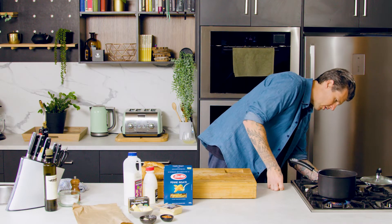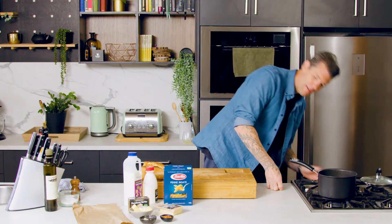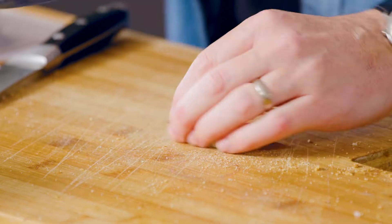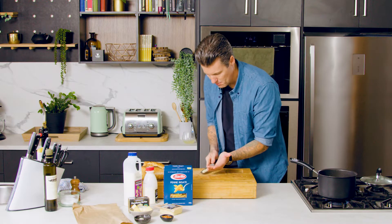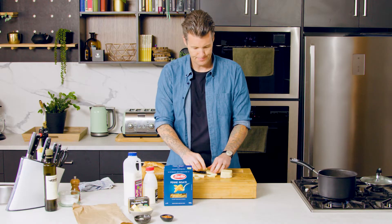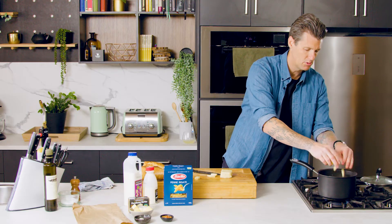Heat back on on a low heat. My garlic — going to thinly slice some garlic and pop that in. And my cheese, just cut into small pieces. This will take about 15 minutes to bring our sauce together.